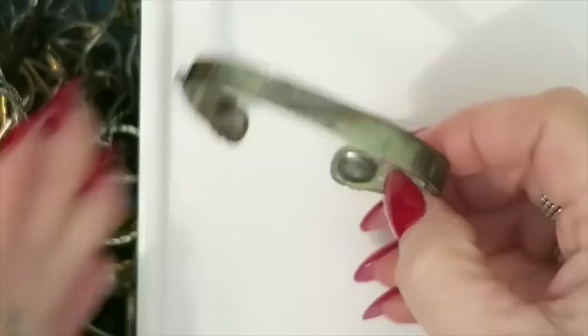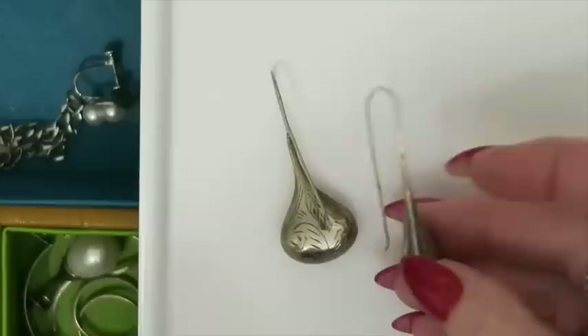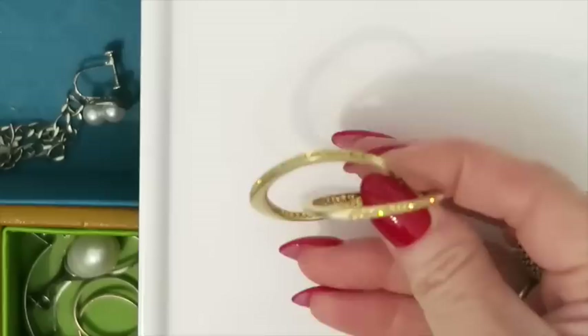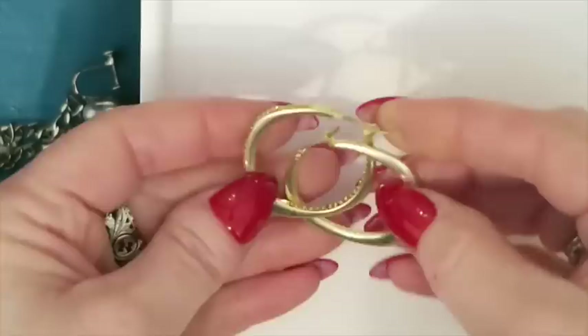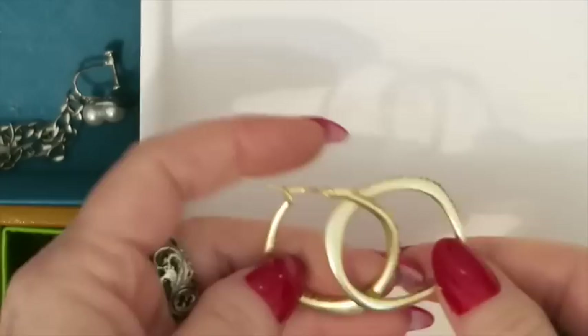We've got these earrings — beautiful silver earrings. I think they're vintage definitely based on the backings and how long these ear hooks are. This is a pair I can for sure sell. These other earrings are very pretty but they are not gold. I don't see any marks at the moment, so these are just going to go to sell.